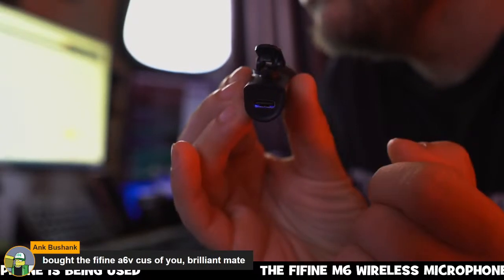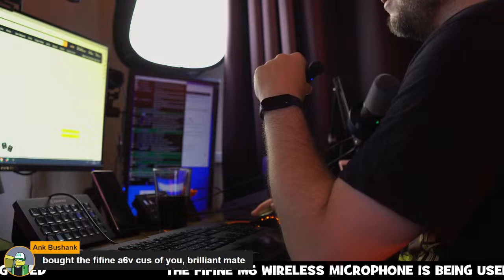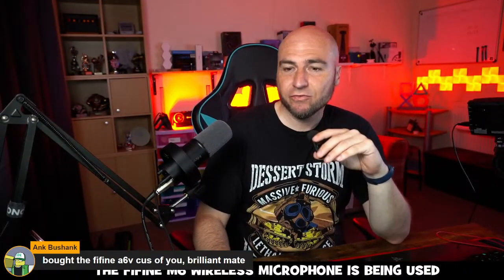On the bottom of the mic there's a USB-C connection to charge it up — it takes probably about an hour to fully charge from empty.